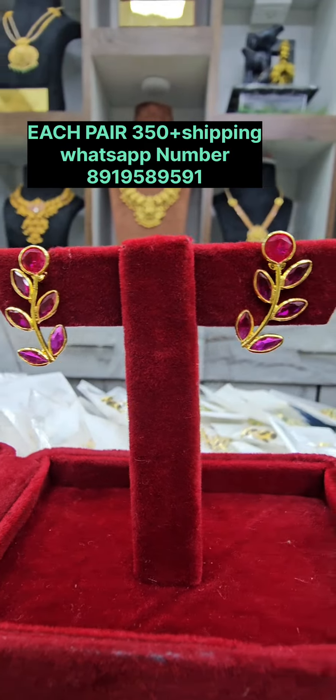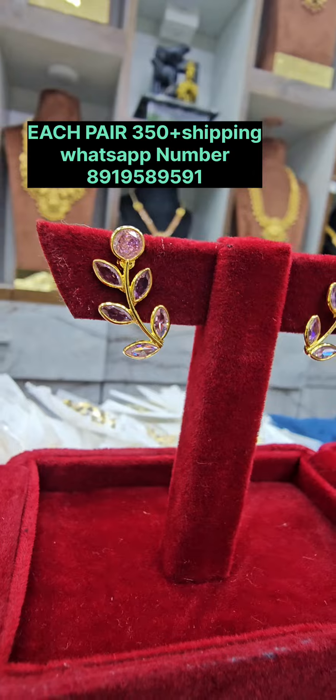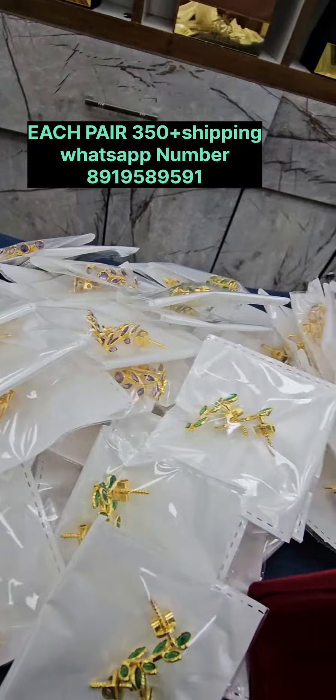We have a ruby color, a red color, a baby pink color, and a rose quartz color. The red color option is also available for 350 rupees, and shipping is always 100 rupees.